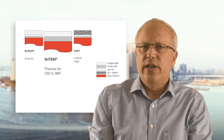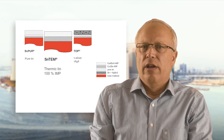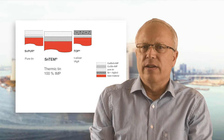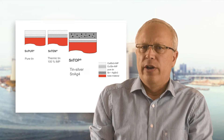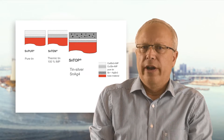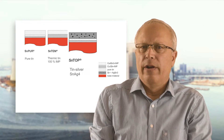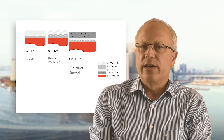Essent TEM consists of the intermetallic phase only. This is achieved by a temperature treatment — all free tin has disappeared. Essent Top is a more precious coating and consists of tin and 4% silver. The top coating layer consists of pure tin and tin-silver particles.